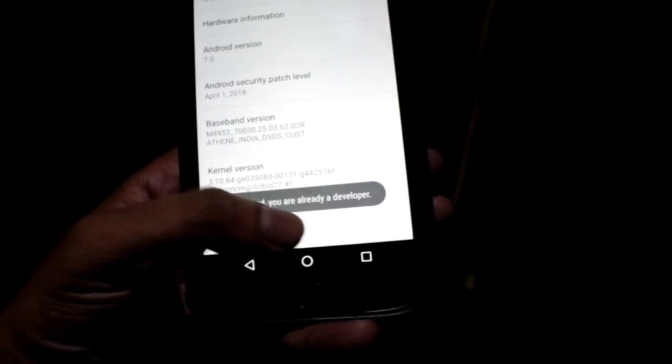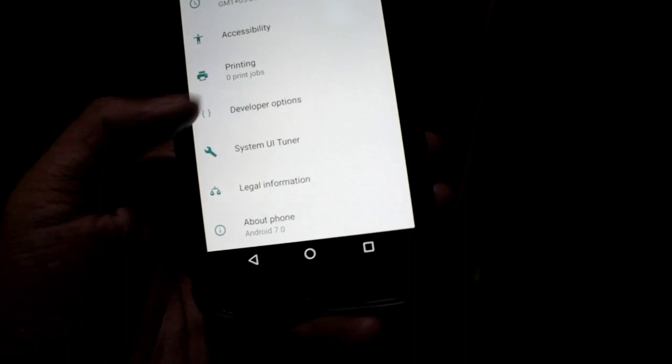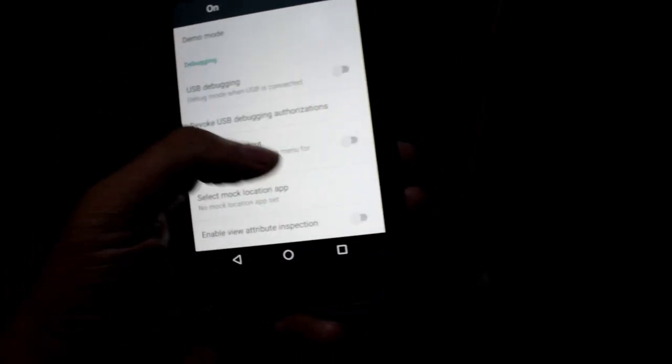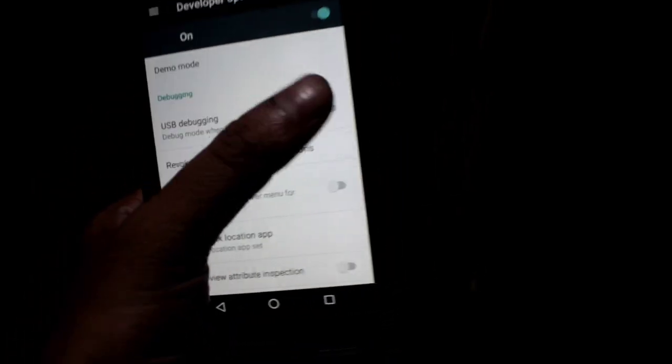Tap it 7 or 10 times. In other versions, select Version Number. Then go to Developer Options and select USB Debugging and turn it on.